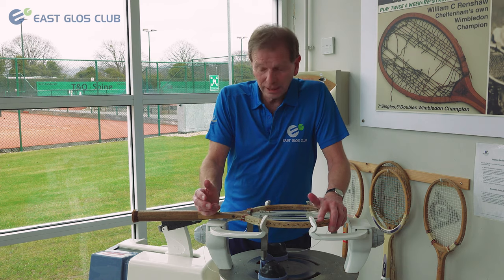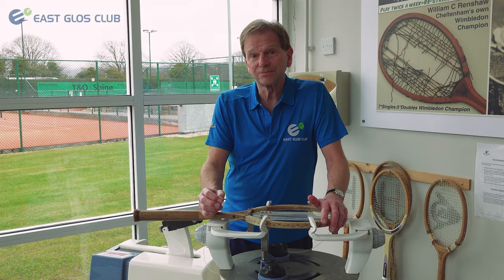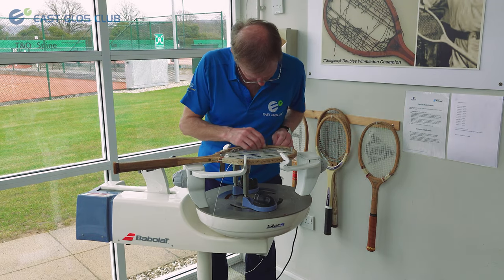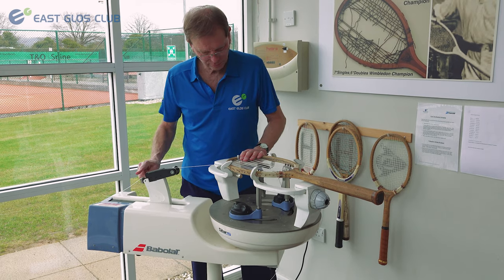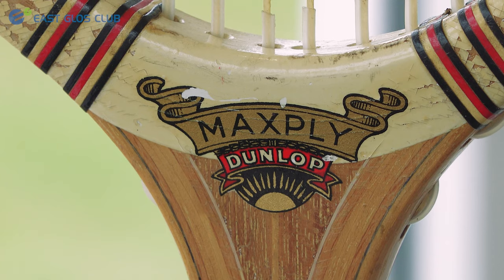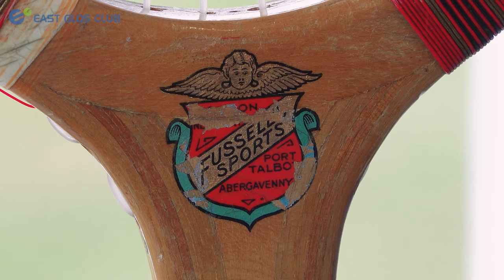Sadly what I noticed was that a lot of the rackets had broken strings, so during lockdown I thought well I'm not doing anything, the stringing machine's not doing anything, so I wrote to them and said would they like me to restring them. I said I would do them at just the cost of the string and they said yes, as a result of which I got - I think it's 15 rackets to do - varying in age probably from 1930s to 1960s.